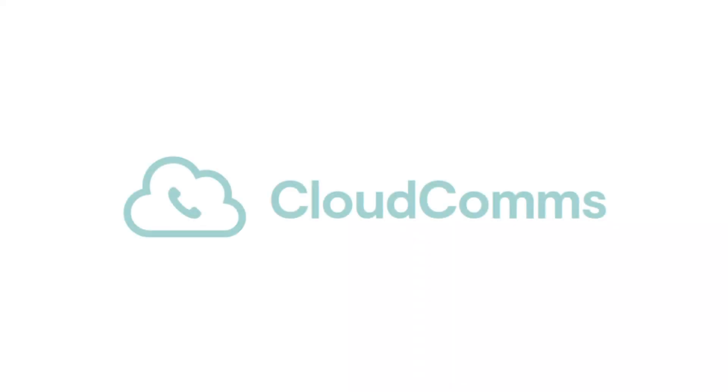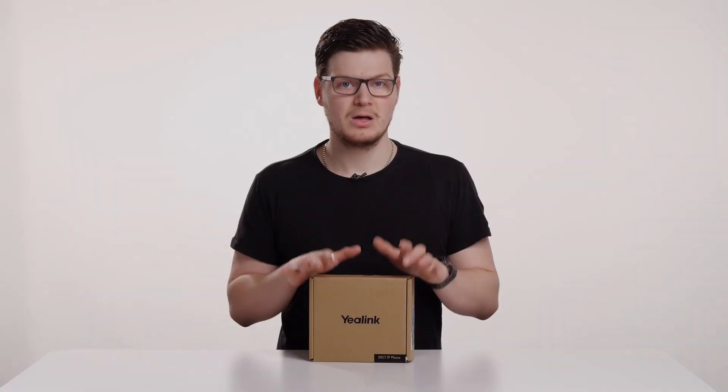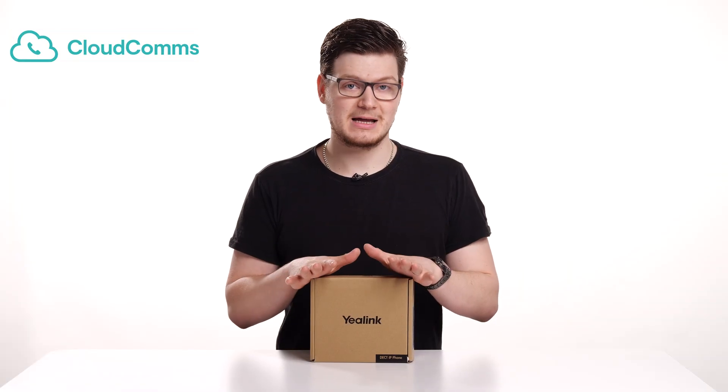Hi, I'm Paul, and in this video I'm going to be showing you how to set up your Cloudcoms Deckt handset. So the first thing we're going to do is look at what's inside our Cloudcoms Deckt handset box, and then we'll get it set up.